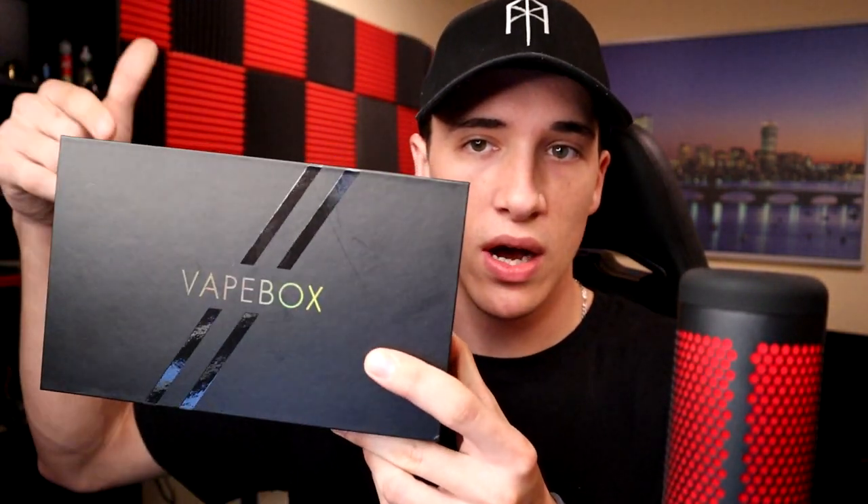On that note, let's get into the vape box. You guys know how I do this - we're going to go down low, take a look at all the labeling, tell you everything about each flavor I got, and then I actually set up two devices so we'll be able to try out two flavors. Usually I don't test out any of the flavors because I always get four or five bottles and that's a lot of devices to set up.